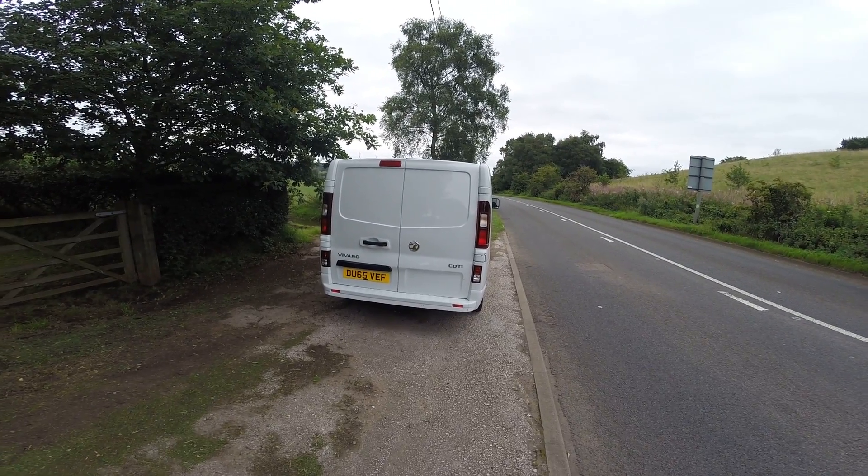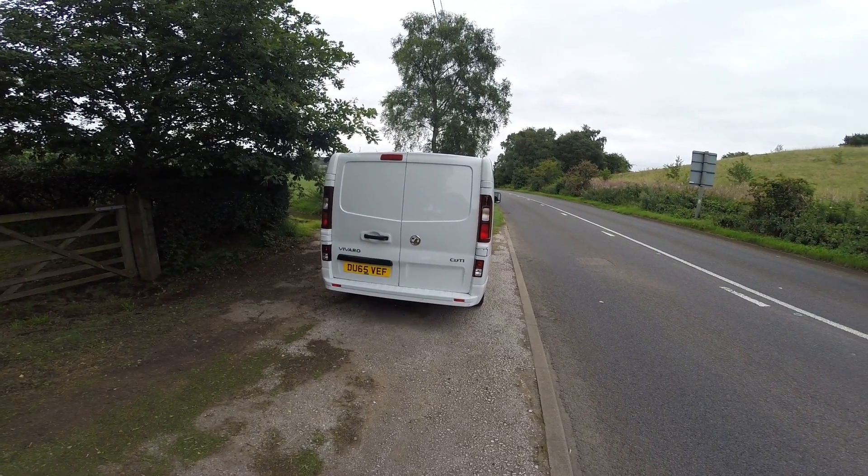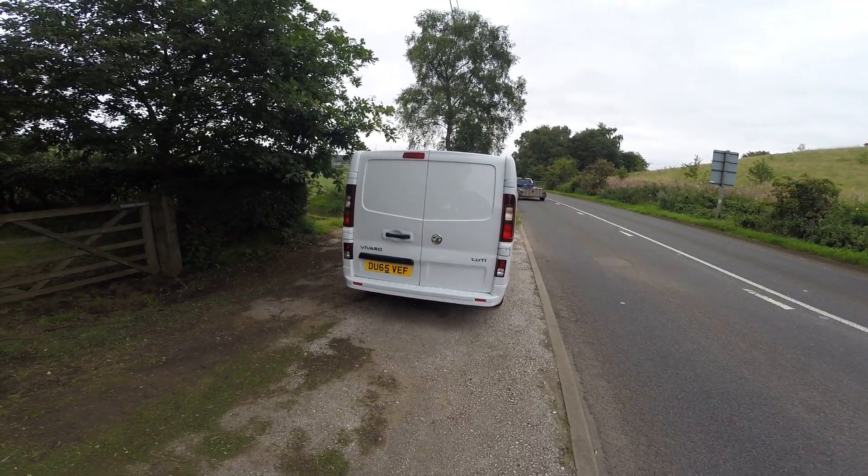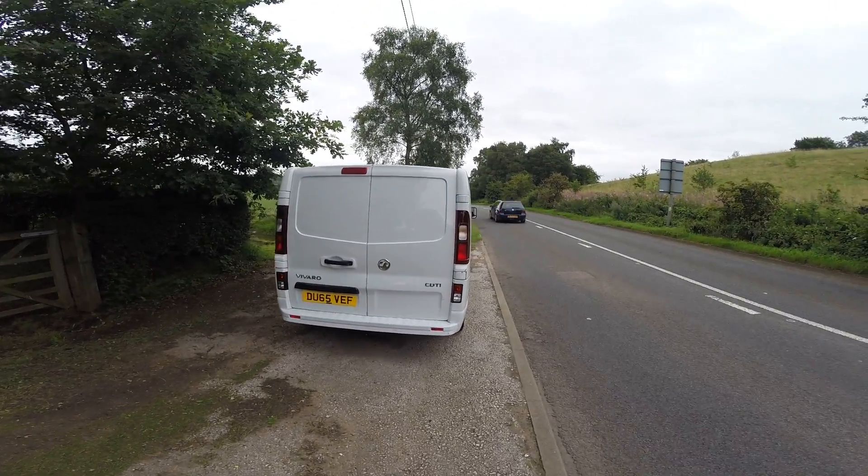Welcome to Van National Test Drive. Today we're going to test drive the Vauxhall Vivaro Sportive. It's 115 brake horsepower, long wheelbase.